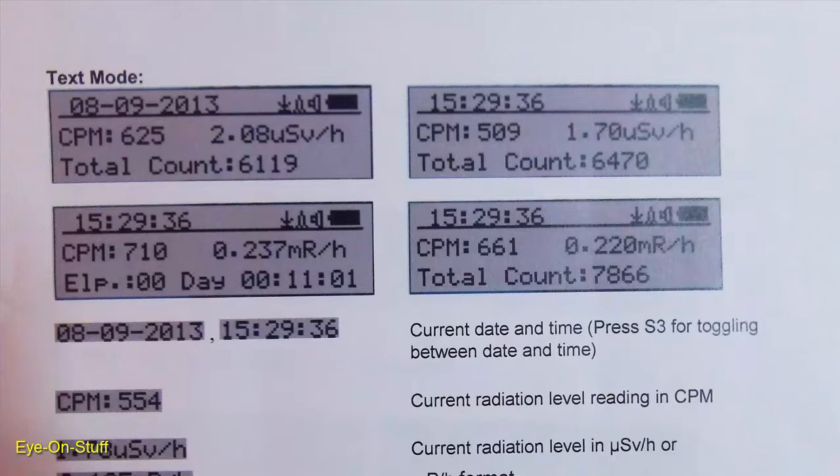The text mode shows the date, battery life, counts per minute, microsieverts per hour, and elapsed time — all on the same screen.